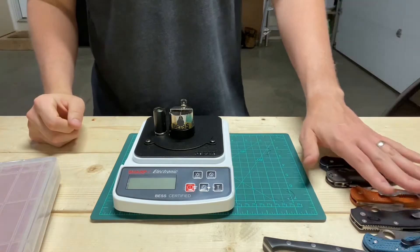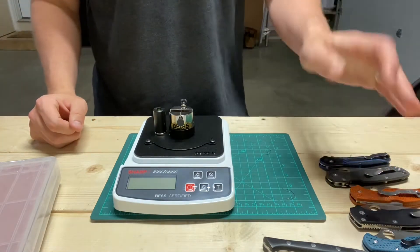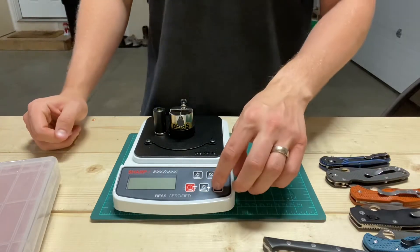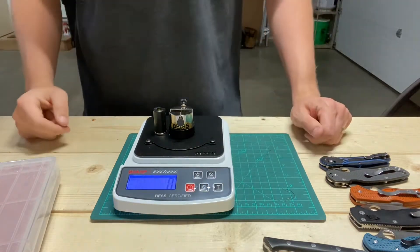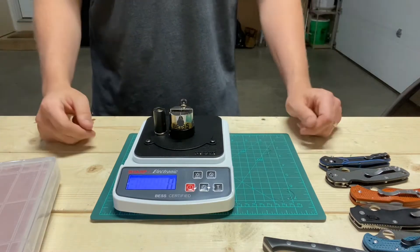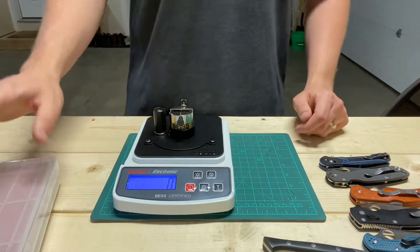These ones all seem like they were in the range that everything else was scoring, but I didn't do a second one on them. So we're going to do the second one here, just to get a full list of how these are going.